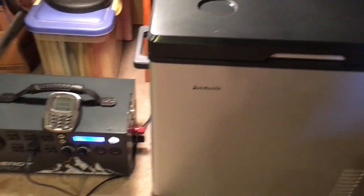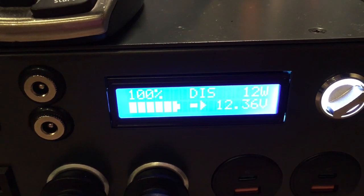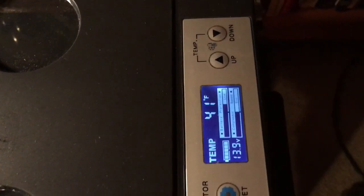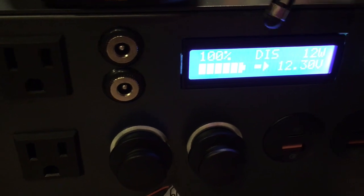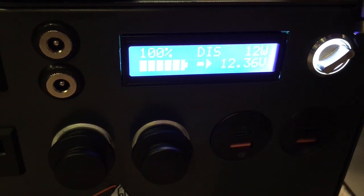It's discharging at 12 watts and the compressor is not on — I don't know how to explain that. I did see it jump back up to 20 watts and it showed that it was discharging right then, but the compressor was on when it was doing that. Now the compressor is off and it's at 0.12 watts.